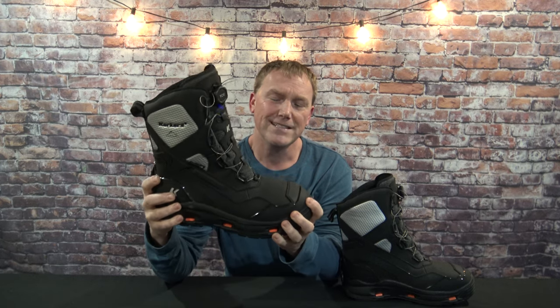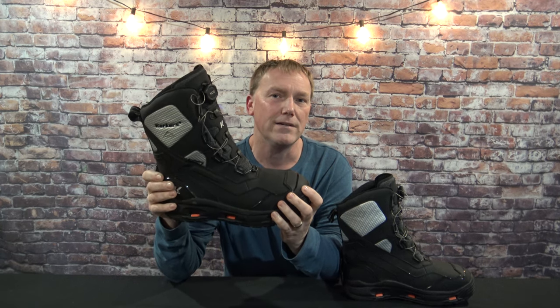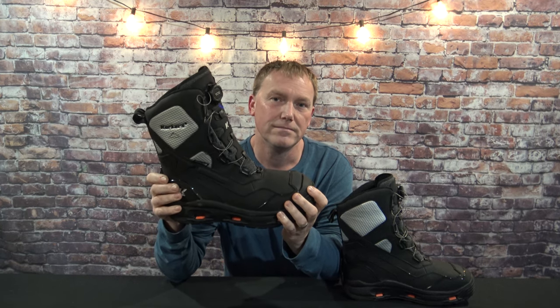You would think that with this much Thinsulate and as big as these are, they'd be extremely heavy — but they're only four pounds, four ounces for the pair. These also have an aerogel frost barrier footbed to keep your feet nice and warm.